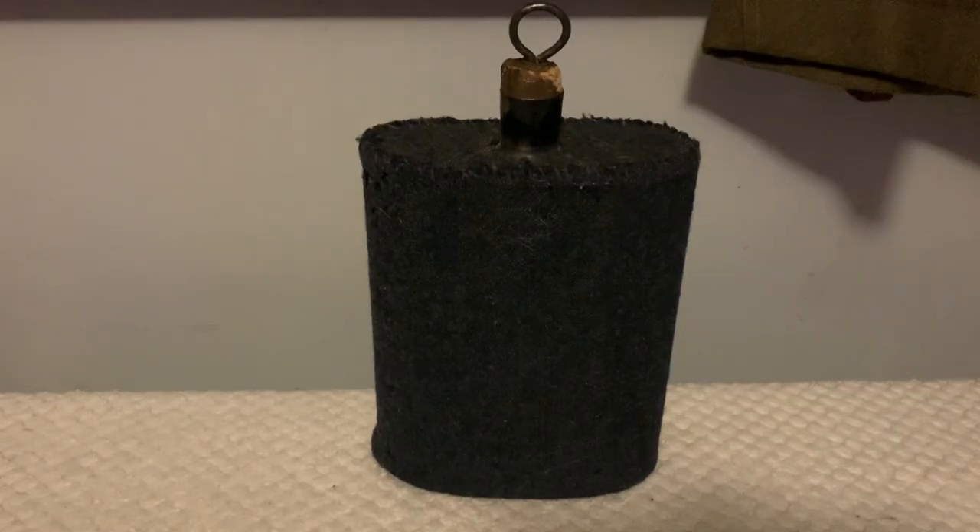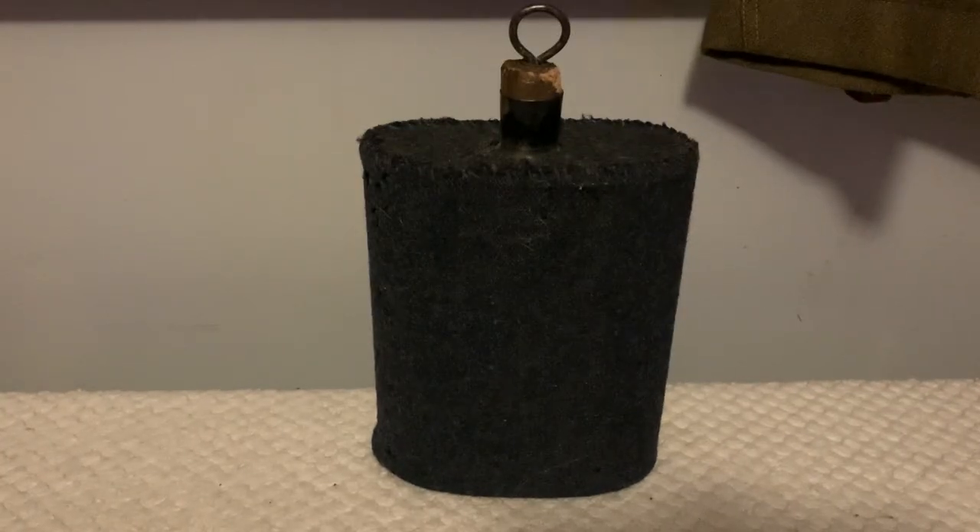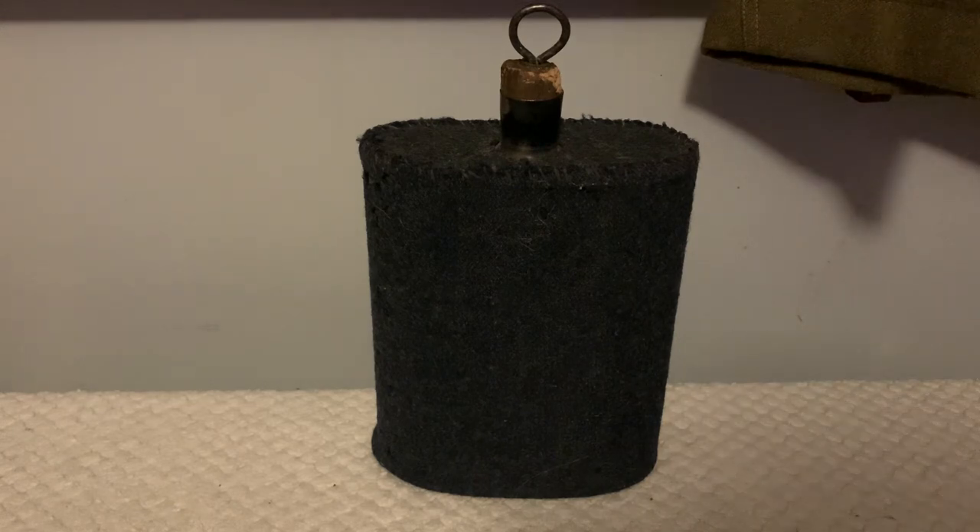Hello everybody, Goodmer Review Surplus here, and today I want to show you all a post-World War I British canteen. I want to apologize for missing the upload last week, as I've been busy with a lot of things trying to sort some stuff out, and I hope you all can forgive me. I do have a special video coming up this weekend, so hopefully you'll enjoy that. But now let's get into the canteen itself.